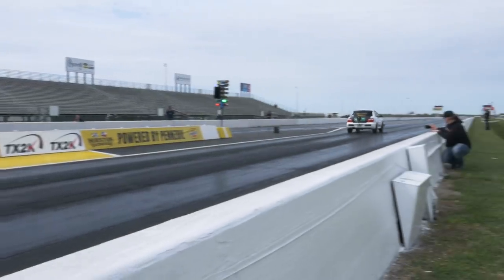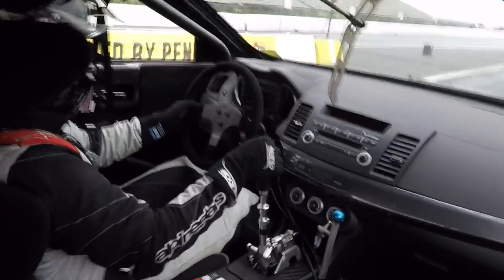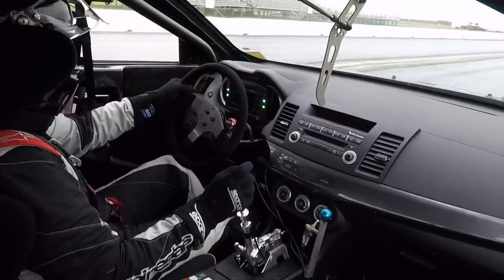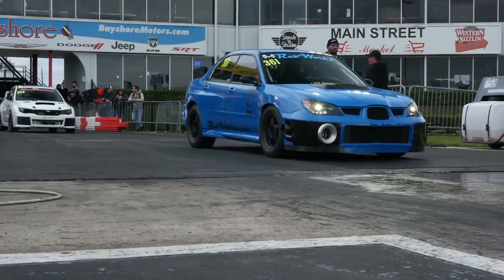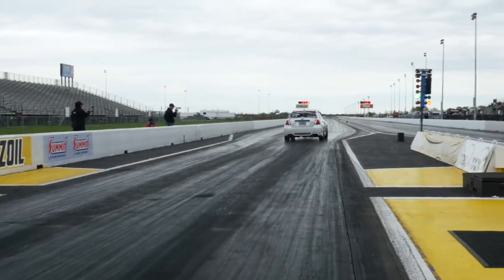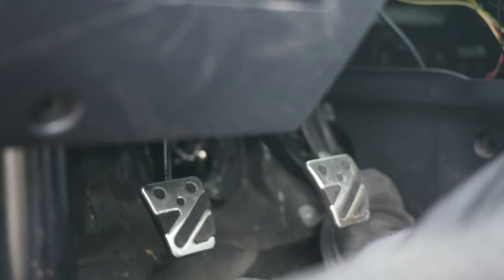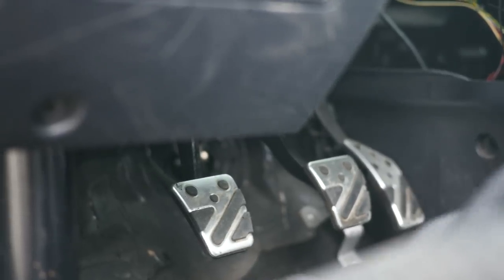When it comes to getting fast and consistent standing starts from a four wheel drive drag car, slipping the clutch is one of the keys. The problem with this is that particularly when you're making a lot of power and you have a twin or triple plate clutch, for the driver to be able to consistently and reliably slip the clutch the same amount pass after pass, it's almost an impossibility.